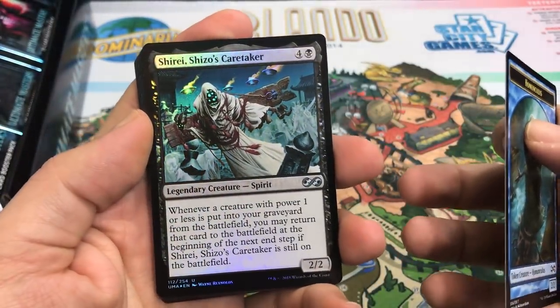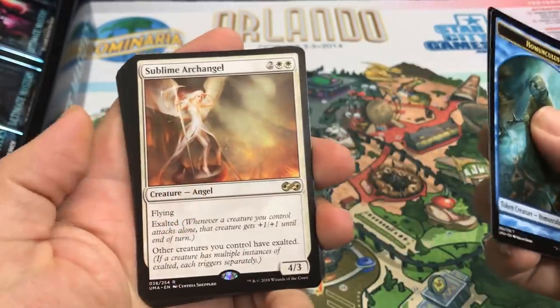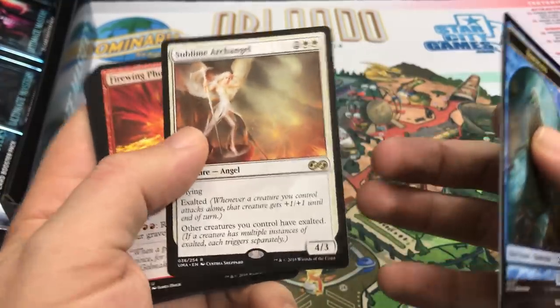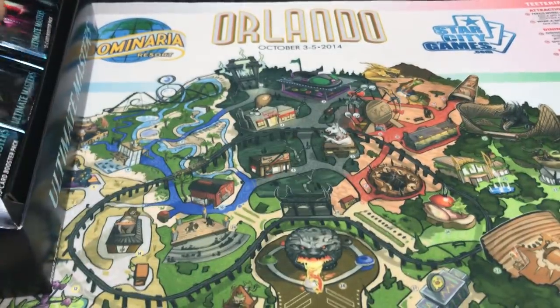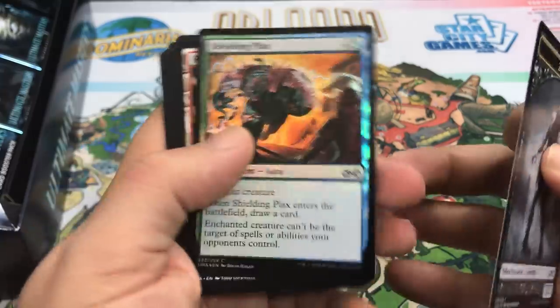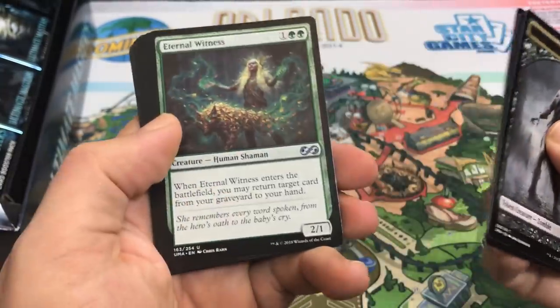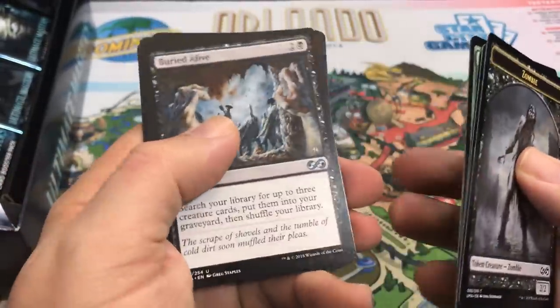Shirai Shizo's Caretaker is an interesting foil uncommon. Sublime Archangel — that's kind of cool, it used to be a Mythic. Not one of the best cards in the set necessarily, but not bad. If your worst card is Sublime Archangel, you're probably in for some good pulls. Shielding Plaques is our foil, and Raging Ravine — okay, it's not Celestial Colonnade, but the Gruul one is pretty good. Probably the second most desirable Creature Land. Does it play in Jund?